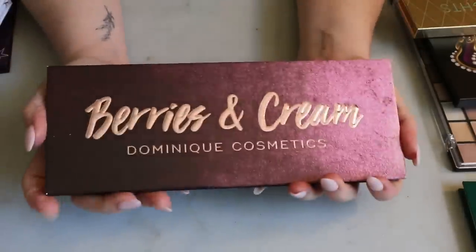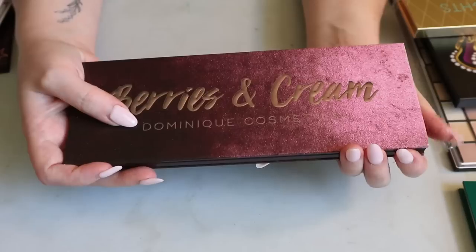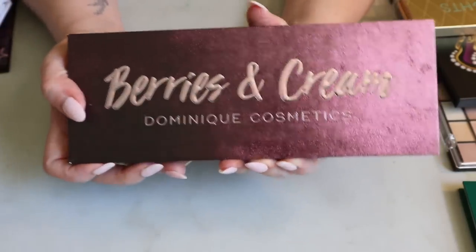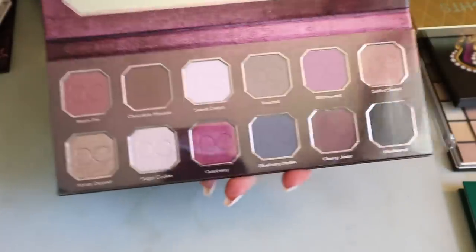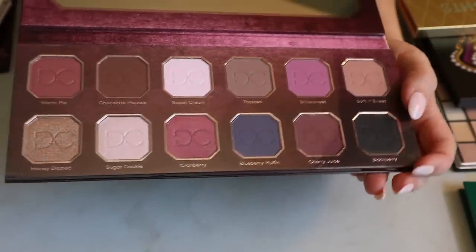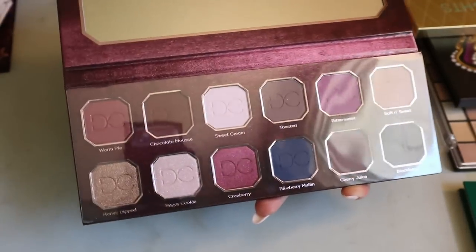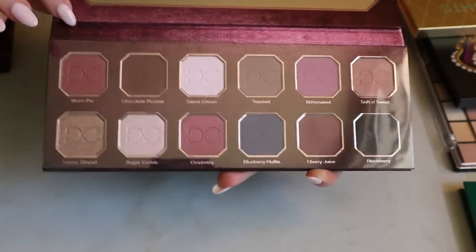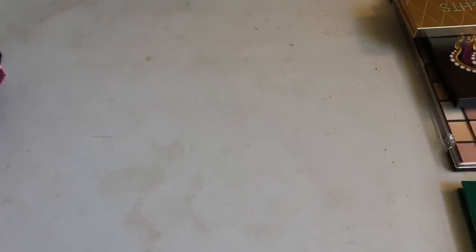Then I have the Dominique Berries and Cream palette — I bought it on sale at Sephora. Sadly you can no longer get Dominique Cosmetics at Sephora in Canada. I've never touched it; it still has the plastic on top. But I love the colors, and if it's anything like the other two palettes in terms of formula, I'm sure I'll like it. Just need to pull it into a project at some point.